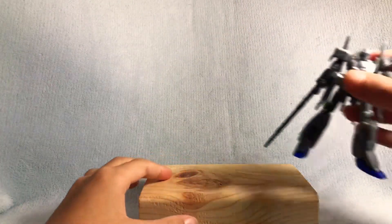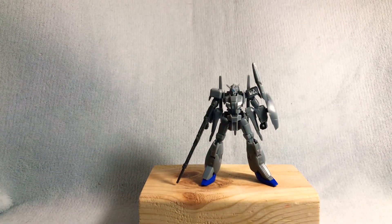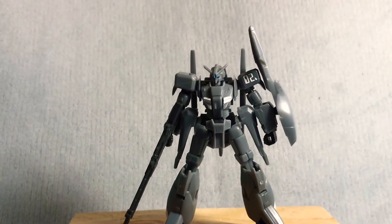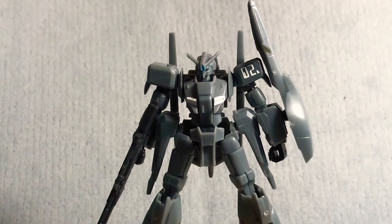Now, finally, onto the actual protagonist of this review: the Zeta Plus. For this part I will use the power of zoom to get in closer so you can better see all the details.